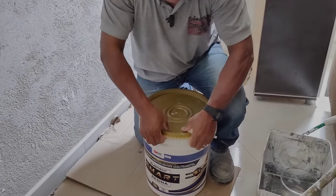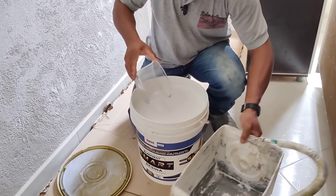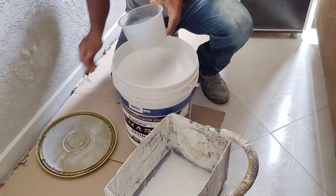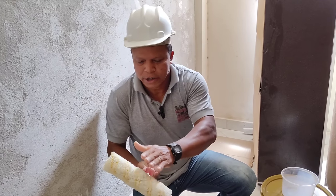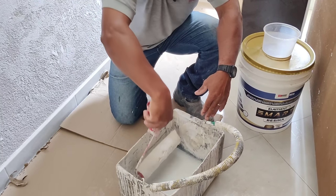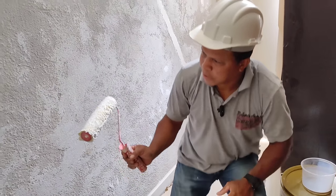O Smart Resina 5 em 1 já vem pronto para uso, a depender do tipo de trabalho que você vai fazer. No nosso caso, como vamos fazer uma base preparadora, vamos diluir ele assim: duas partes do Smart Resina em uma parte de água. A aplicação pode ser feita com rolo de lã, de espuma ou até mesmo com pincel. Ele é um produto dissolúvel em água enquanto está fresco, porque como é um produto acrílico, se você deixar secar na ferramenta, você não vai conseguir limpá-la depois.